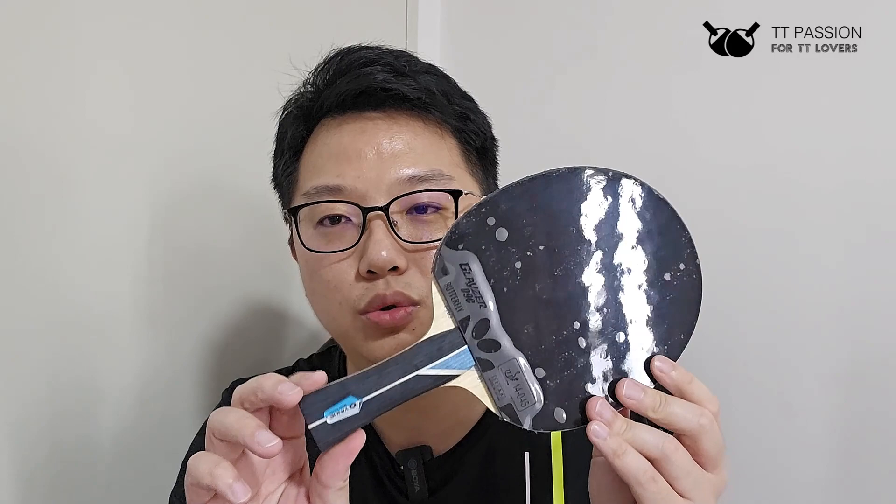The blade I applied these rubbers onto is the Inher Pro 01. I chose it because it's a really affordable blade at around $60 Singapore, but the quality is rather impressive. I'll share a separate review of it in another video. For now, this is the blade I used when testing both the Glazer 09C and the Glazer.